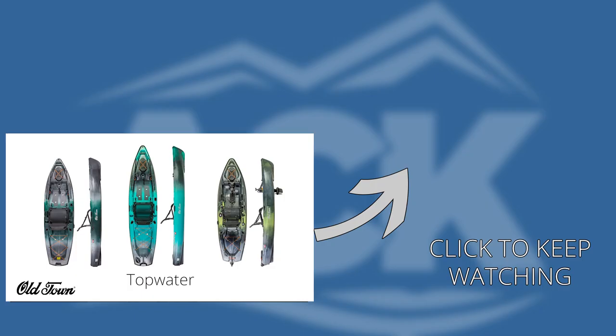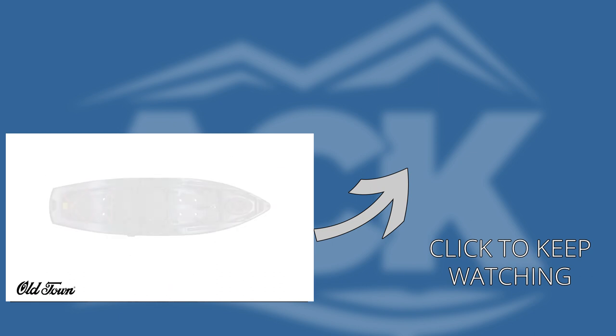These boats are perfect for those looking for a smaller fishing kayak without sacrificing quality. Let's start with the Topwater 106.